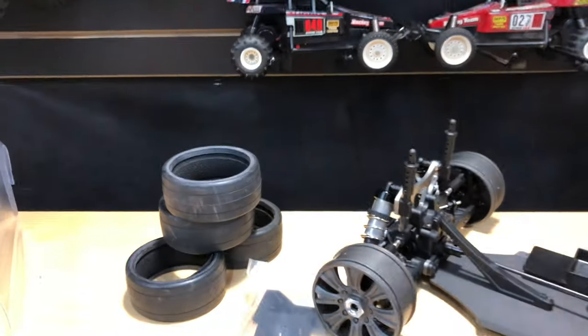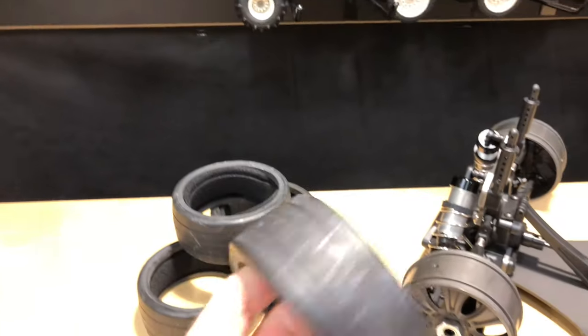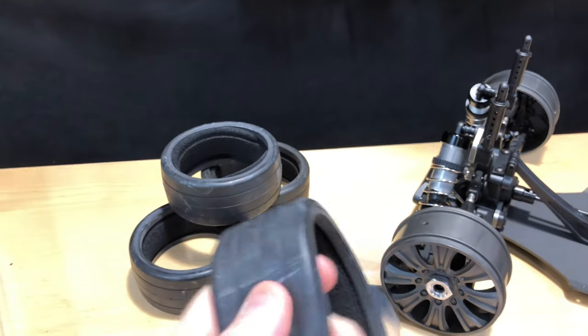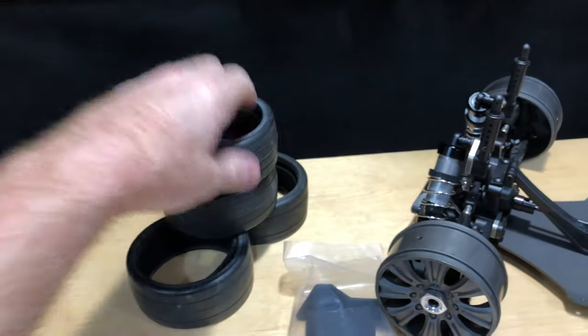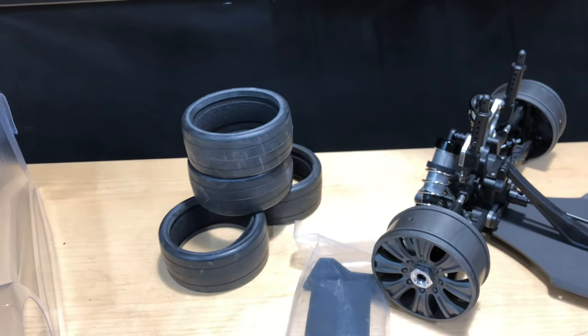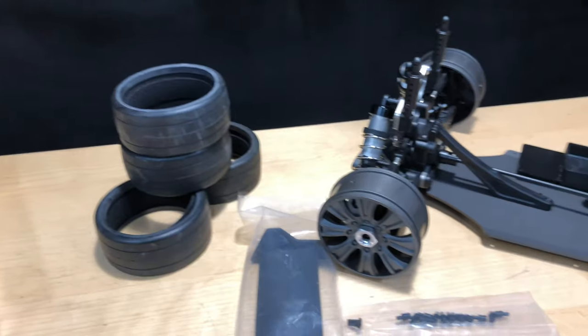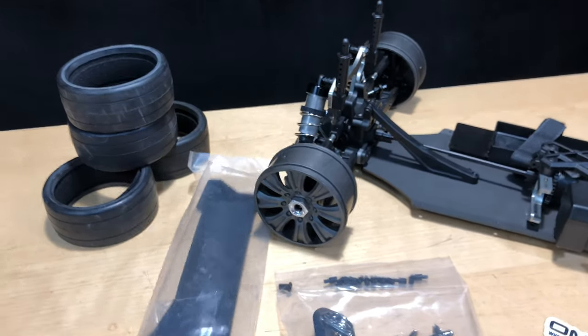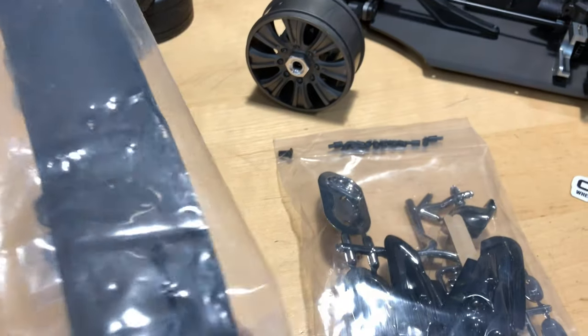We've got the tires and everything. These tires are pretty good — I won't know until I actually run them, but they're pretty soft rubber, which is to be expected like an RTR. If you want to do speed runs, go with something like a GRP tire; there are a lot of different speed tires out there, but that's one off the top of my head.